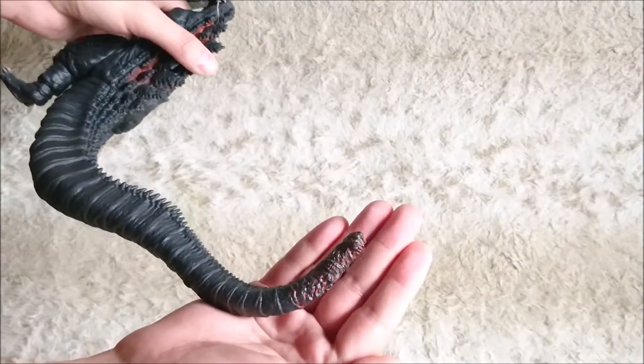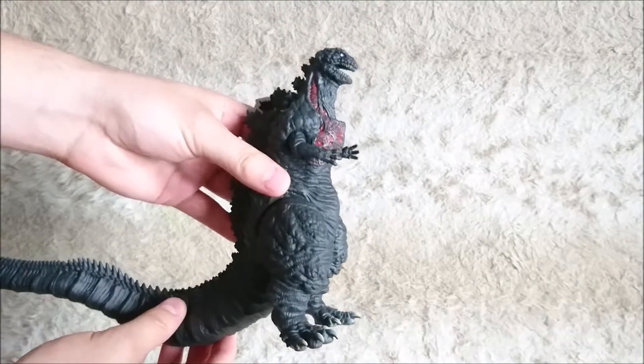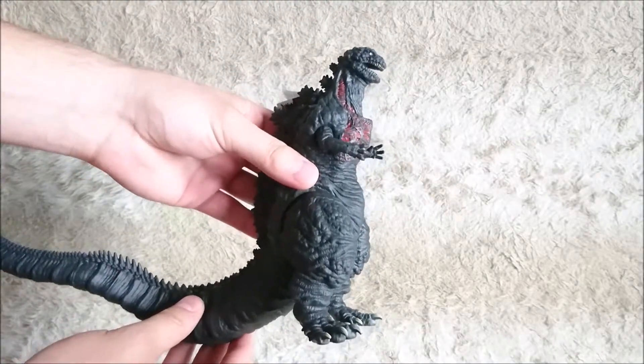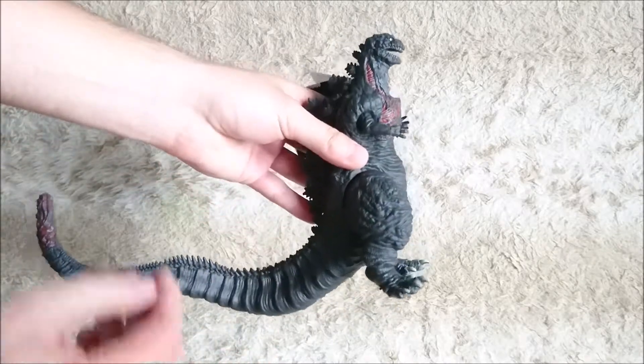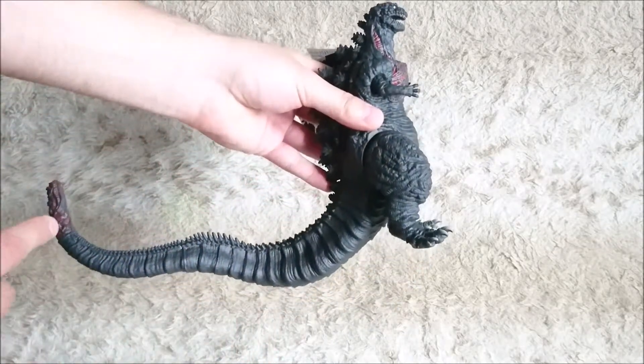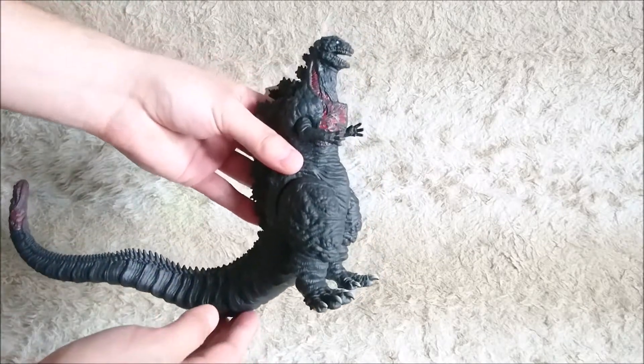As you can see, this part was highly detailed too. To be honest, I've not seen the movie yet, but I'm really trying to find how to watch it. I'm sure there are many details about why the tail is looking like this and stuff like that. I know there are several forms of Godzilla in the movie.